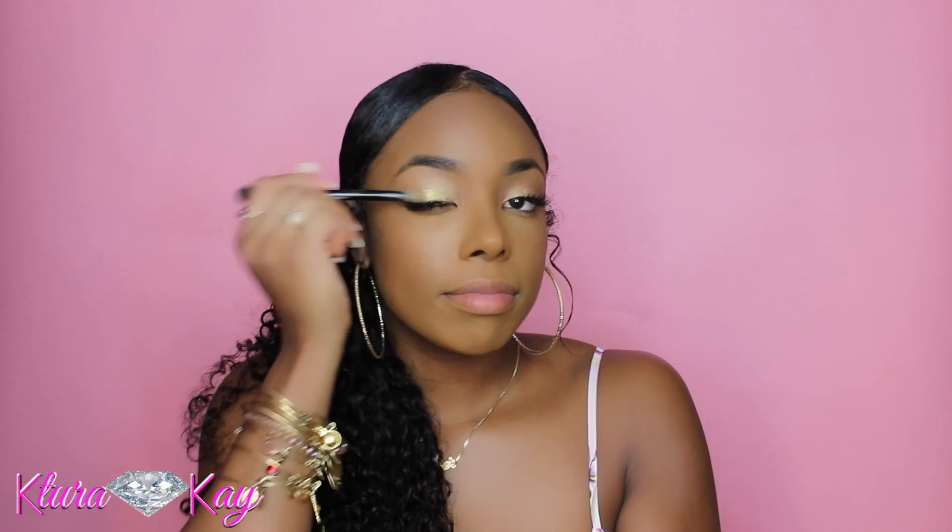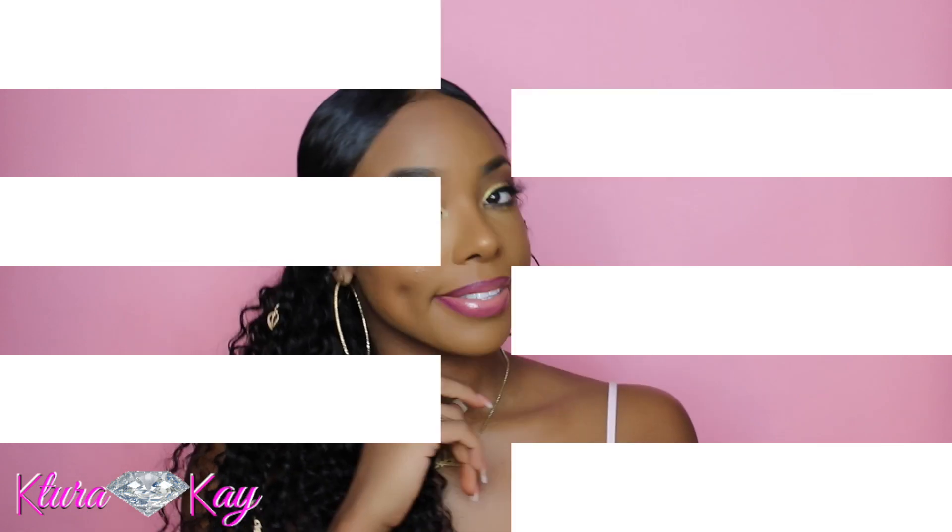Hey, what's up, it's your girl Couture K and I'm back with part 2 of my Fenty Beauty review. In this video I'm gonna be showing you all how to create this eye look, highlight, and create this beautiful lip combo. Don't forget to like, comment, and subscribe, and hit that bell to be notified when I post new videos. Without further ado, let's get started.